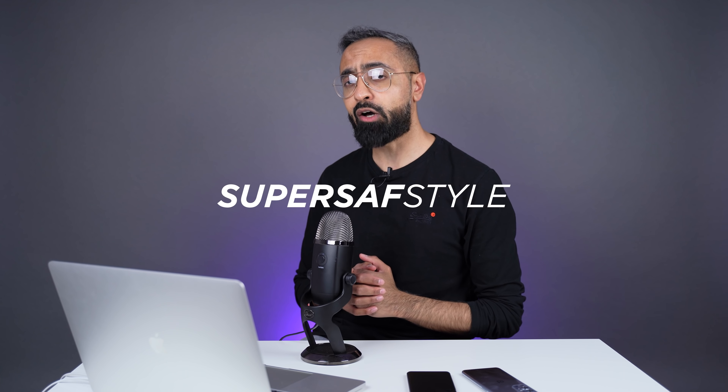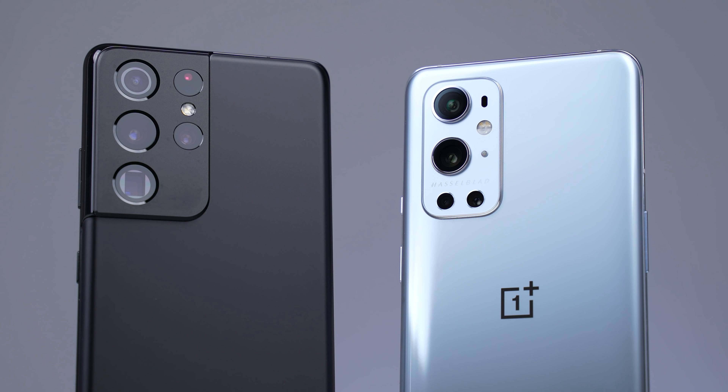Guys, it's time. It's time for the SuperSaf style camera comparison between the OnePlus 9 Pro and the Samsung Galaxy S21 Ultra. This is serious business. I'm not even wearing my sunglasses so I can properly examine all of the images.